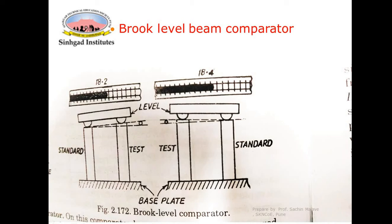Good afternoon. There is one more method to compare straightness, called the Brooks Level Beam Comparator. Using this comparator, the straightness of the test piece can be found out. A sketch of the Brooks Level Beam Comparator is shown.